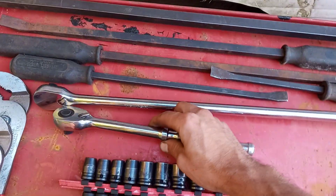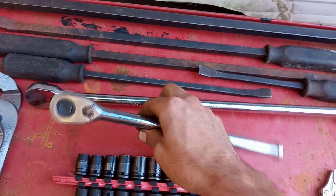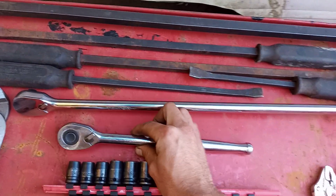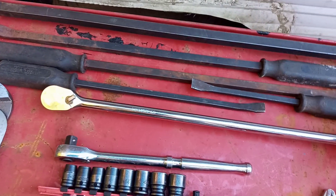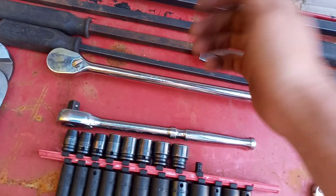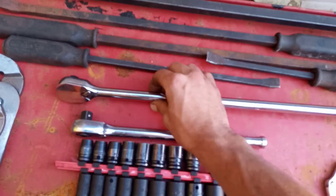Their ratchets — I do like the ratchets a lot. These are definitely one of my top 10s for Tekton. Specifically the long-handled ratchet — I love this thing. I do want to get the 3/8 version. It had to make the list.